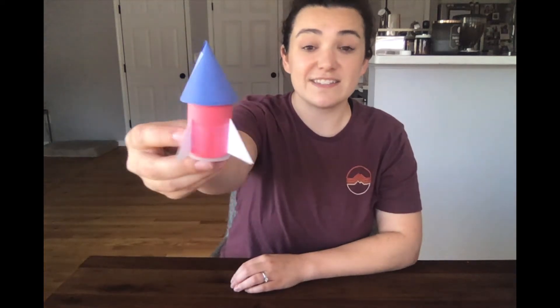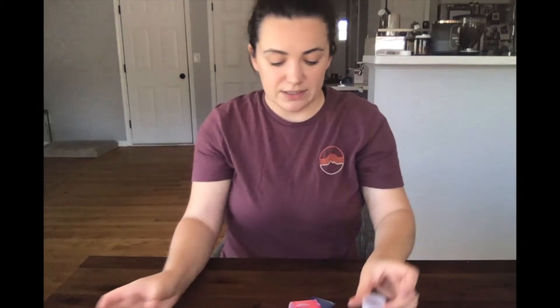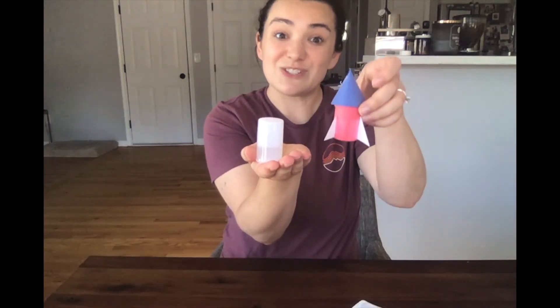Once your rocket is decorated, you're ready to go. Fill your film container about a third of the way full with water — and you definitely want to do this outside. Break an Alka-Seltzer tablet in half and drop one half into the container. As soon as you drop that tablet in, snap the top on all the way until it clicks, then leave it upside down so your rocket launches. Let's try it!